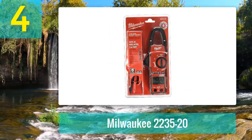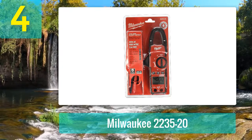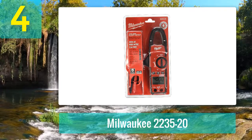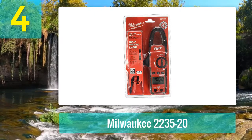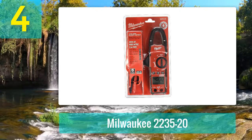Coming in number 4: Milwaukee 2235-20. The Milwaukee 2235-20 400-amp is a good choice at the mid-range. We add it to our favorite list, thinking of the ease of use and the improved durability. It is suitable for those who buy clamp meters for the first time.